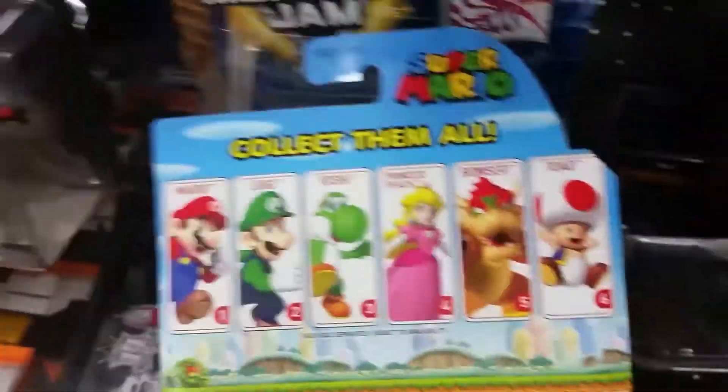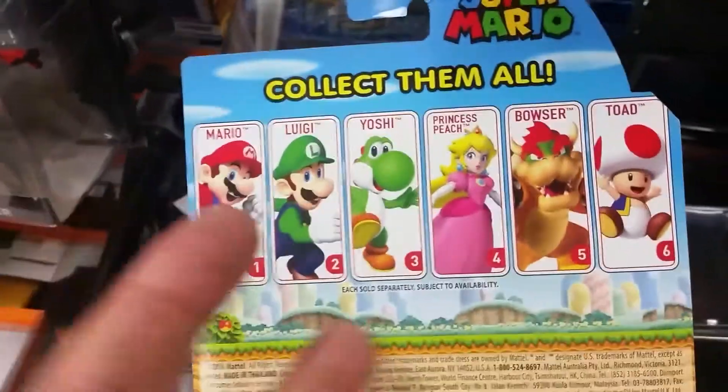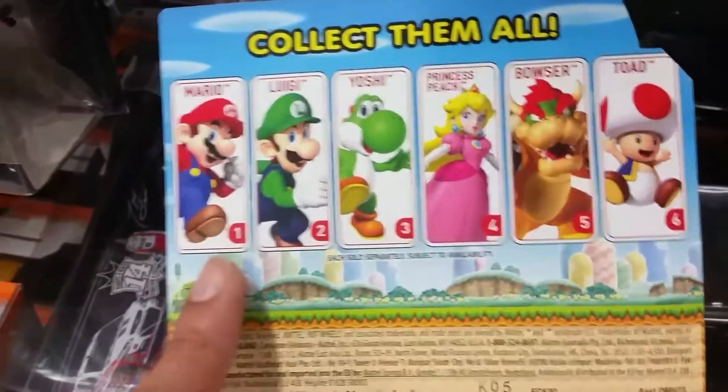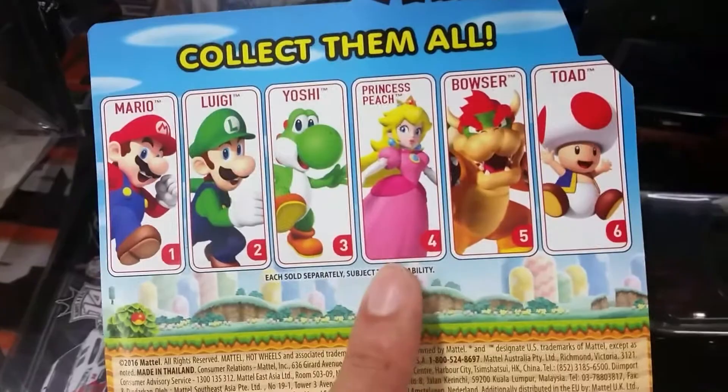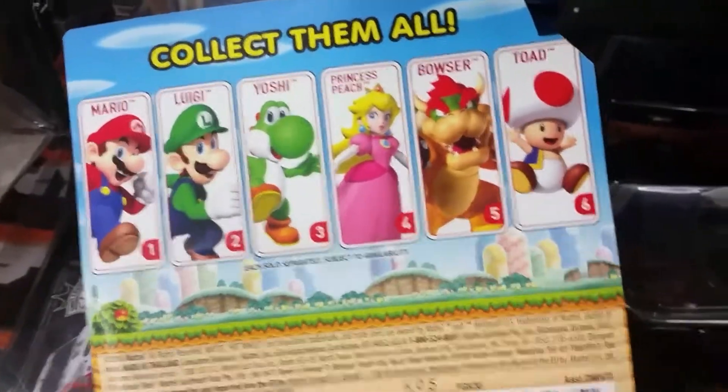We're back and I wanted to show you and review the Super Mario Hot Wheels collection — collect them all. We got Mario, Luigi, Yoshi, Princess Peach, Bowser, and Toad.